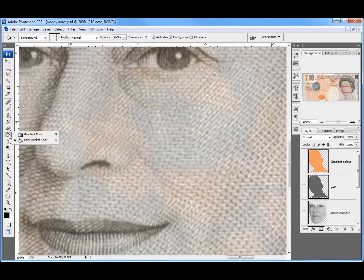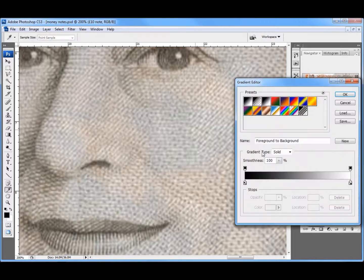I'm going to go to my fill bucket, hold down, and get the gradient tool. At the moment it's black and white, reflecting these two colours. I'm going to make my own: I'll click on the black, come in with my eyedropper and choose that sort of bluish or grey colour. And on this side, instead of white, I'll click and choose some of that pinky colour, then click OK.